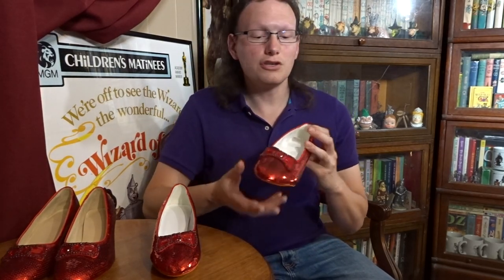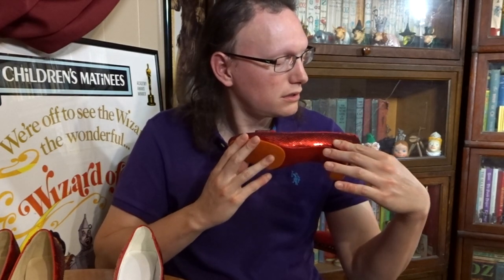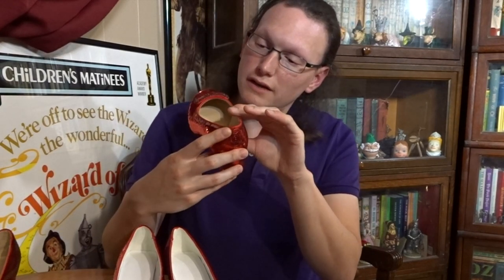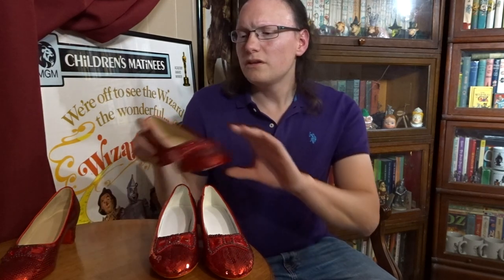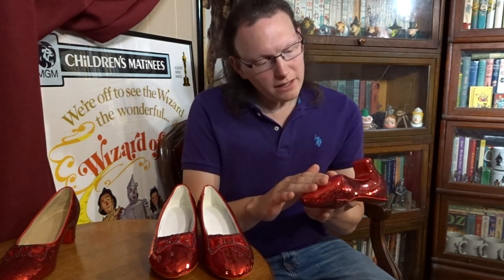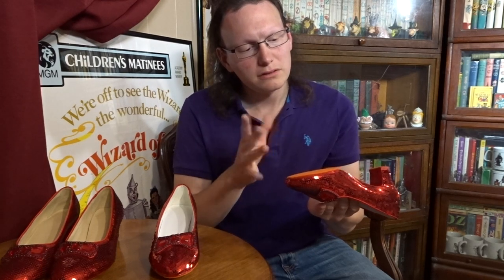Going back to the insides of the shoes, this new Pair B has an interior that is clearly sewn into place — you can see the stitches — whereas Pair A looks like it's been glued. Also written on the inside of Pair A is 'Judy Garland No. 7,' and the newest Pair B doesn't have anything written on the inside — they're completely blank. The bottoms are also slightly different: Pair A has a glossy red paint on the bottom and has the size imprinted — 5B — while Pair B has a flatter red paint and orange felt applied to the bottom.